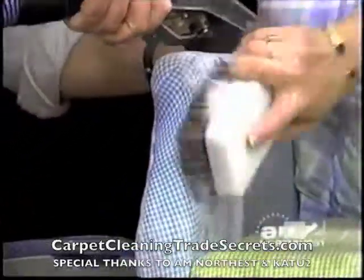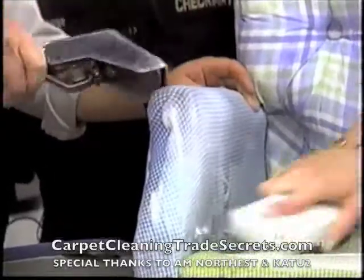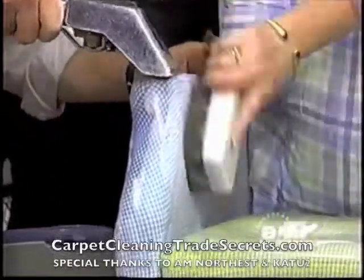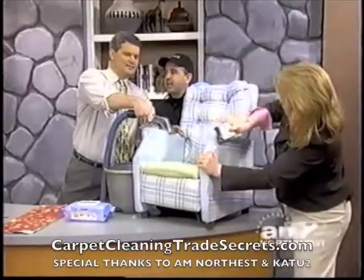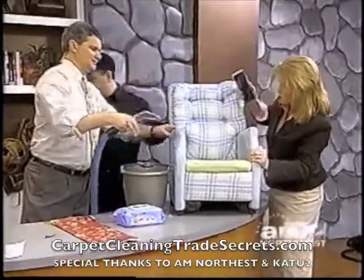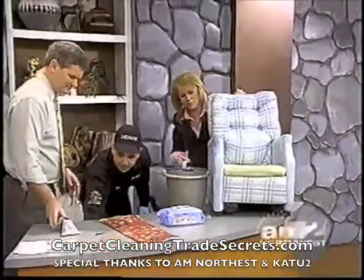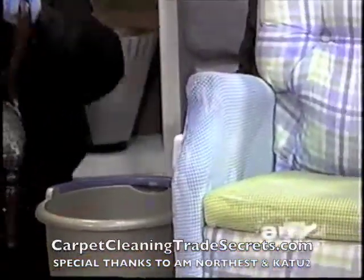Everybody doesn't have one of these extraction machines at home. With upholstery, it's one of those things — if the baby wipes don't work, you don't want to be messing with it, because that's why 98% of carpet cleaners won't touch it. What can happen is one of the companies that didn't know what they were doing — we went out to try to fix the job — they shrunk the fabric.